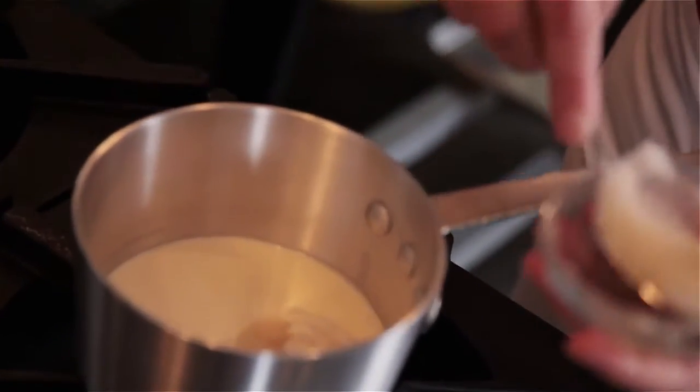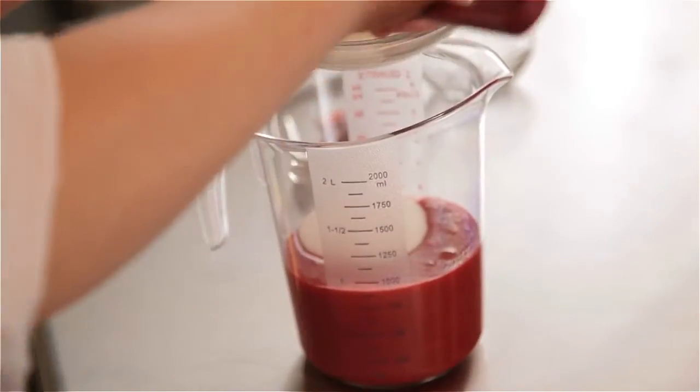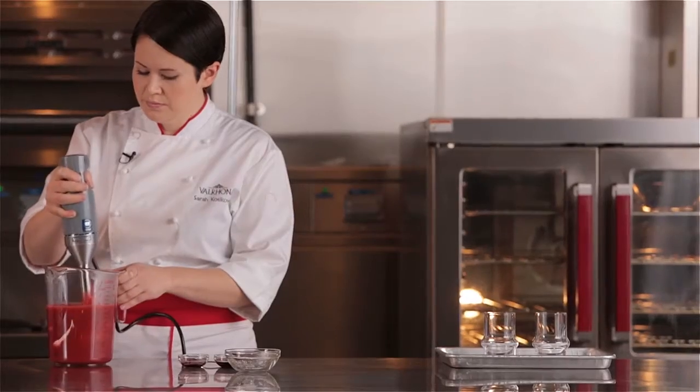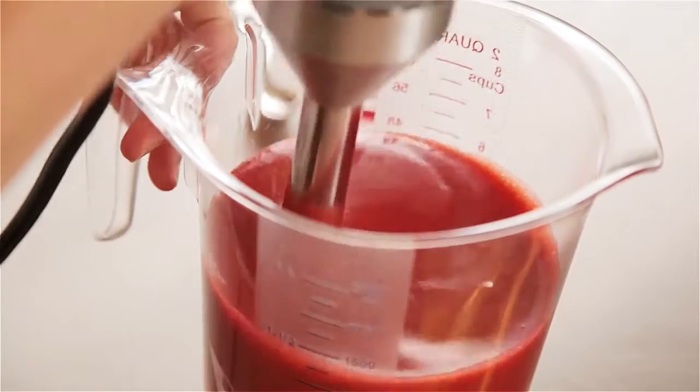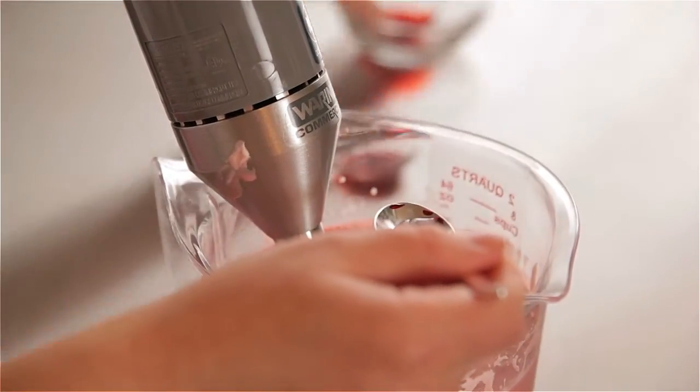I'm basically going to combine all those ingredients, heat up my cream to melt my gelatin, mix all these items together, then blend them with an immersion blender, and then just add a little bit of strawberry extract and red food coloring just to brighten the flavor and the color.